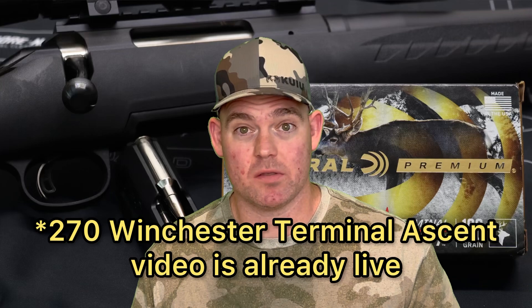With this ammo we got higher than factory-rated velocity out of a 22-inch barrel — I don't know how that happened, maybe this box was slightly hotter. I'll definitely be testing more Terminal Ascent in the future; I've got a box in 270 Winchester coming up. Every caliber Terminal Ascent is available in, I will be testing. If I was using 6.5 Creedmoor as my primary hunting rifle — I typically use 30-06, 270, and 243 — I would be using Federal Terminal Ascent.